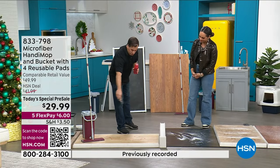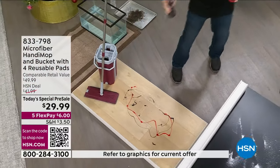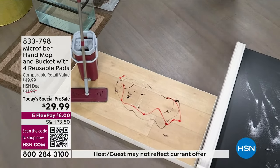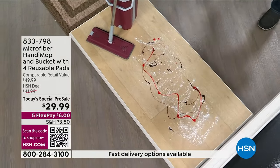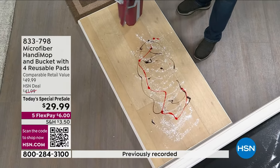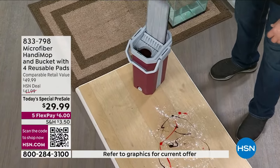I'm putting down some strawberry sauce and some chocolate syrup, which I picked on purpose — if you can get chocolate syrup off your mop head, that's pretty impressive. I'm also putting down some powder to simulate dust or pollen. So you've got your bucket, you fill it up with less than a gallon of water, put it on one side to wash it, the other side to dry it, and now you have a powerhouse cleaning tool.